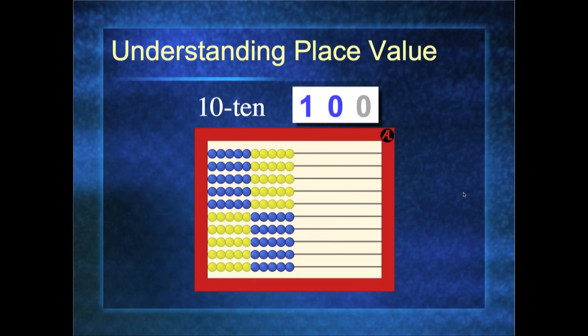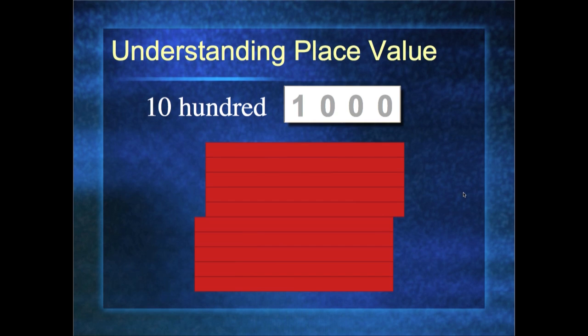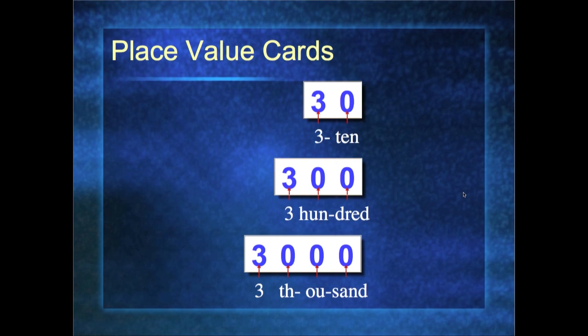Ten tens — also known as 100. Here's 200: two abacuses laying on the side. Ten hundreds — also known as 1,000. So here are my place value cards: three ten, 300, and 3,000. Here are my numbers all lined up. If I were to build three thousand six hundred five ten eight, here are all the pieces I need. I build them, and this is what it looks like when done. If I forget what the six means, I can pull it apart — oh, that's right, that's 600.